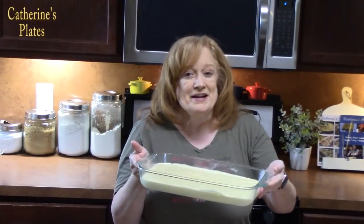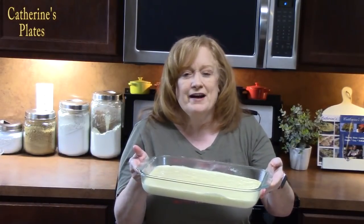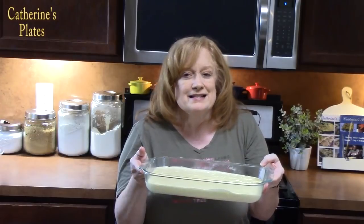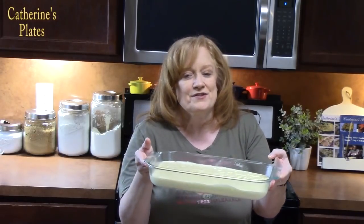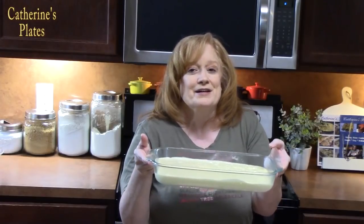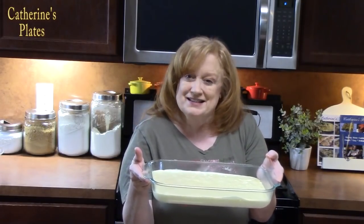I'm going to place this in my oven that's been preheating at 350 degrees for 25 to 30 minutes, until it pulls away from the sides a little bit, it's nice and golden brown on top, and if you put a toothpick in the center of the cake it comes out nice and clean. We're going to cool this cake completely after it comes out of the oven, and then I'll show you our next step.